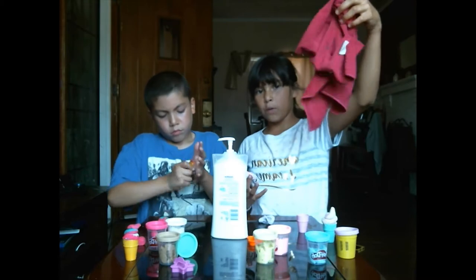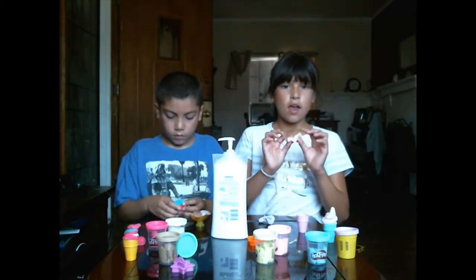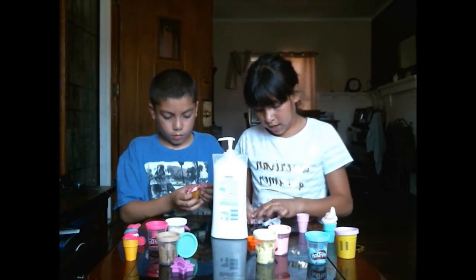Since your hands might feel sweaty or wet from playing with the lotion, I'm gonna use a dish cloth to wipe down my hands. The color is coming — it still has too much pink so I had to add a little bit of blue.